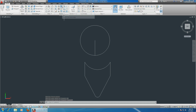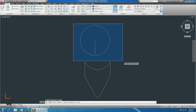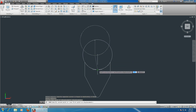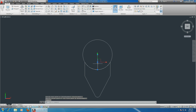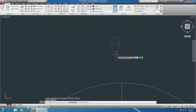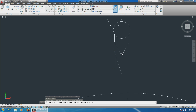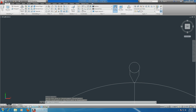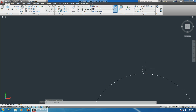Now we have to combine them and make them perfect. Choose the move command, select the circle, select the whole thing, enter. Now we have to align this with the rim circle. Choose the move command, select the whole thing, enter, zoom in, choose the very bottom edge, go down, and align it with the line - perfect alignment.